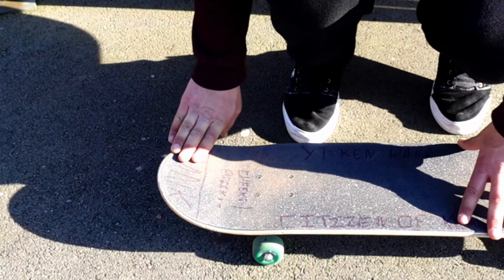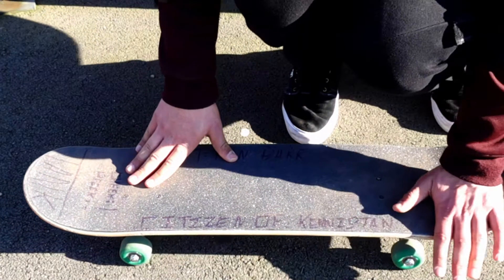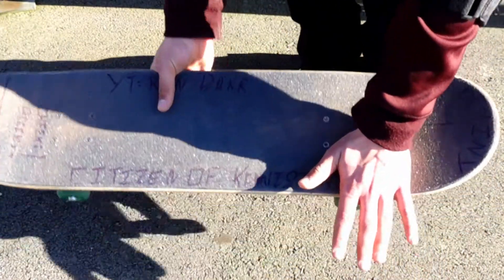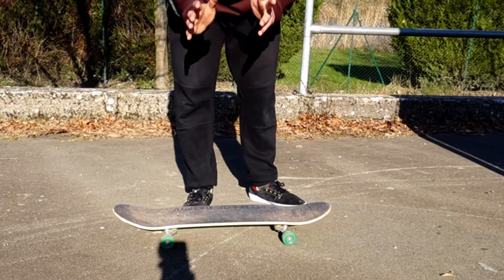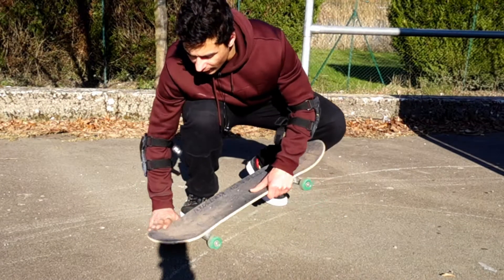You're rolling this way and your front foot has to be here in the pocket of the nose, and your back foot has to be actually here. You have to imagine your legs like scissors, so this one is going to be right here.